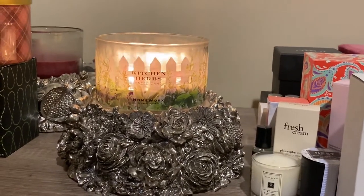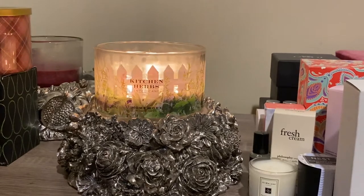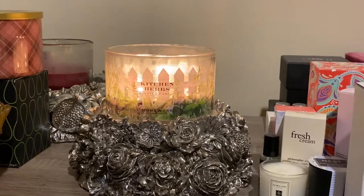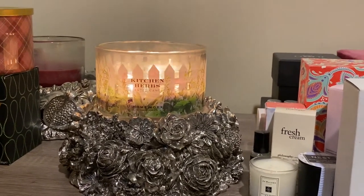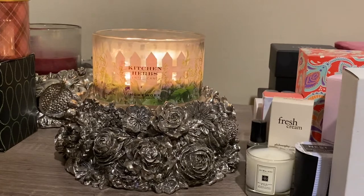You get all the scent notes — you get the thyme, you get the sage, you get the bay laurel. It's just well balanced. The mint really, really brings it all together, and it's not an overpowering mint. So this went from hated it, was complaining about it, was going to give it away, to being one of my favorite candles.